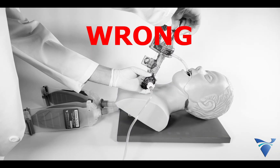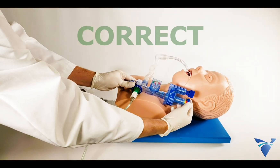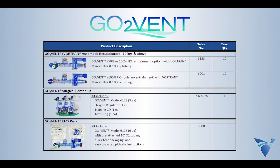Settings should always be verified when the GoToVent is in its final position after connection to the patient. Perform final adjustments on the control knobs as needed. The Vortran GoToVent is a cost-effective, safe, and easy means to manage your patient's ventilation.